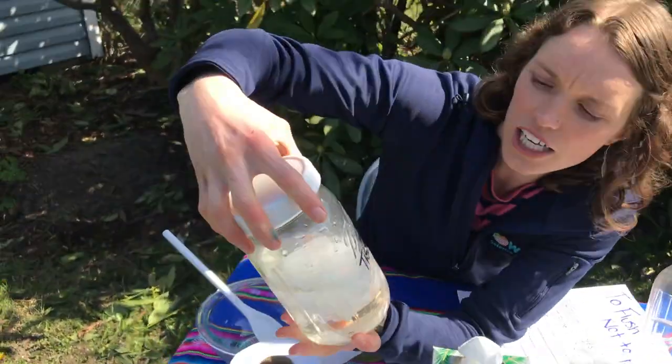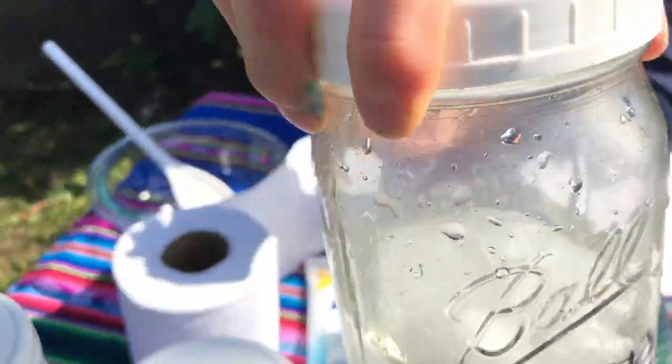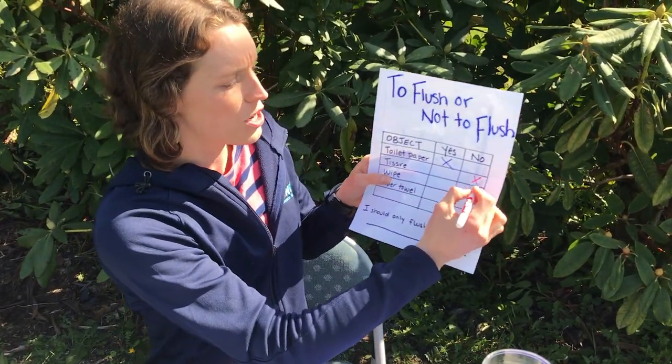Now let's take a look at the tissue. Hmm — that looks very similar to the tissue I put in. Therefore, tissues also should not be flushed. They need to go into the trash can. So we'll put a no there.